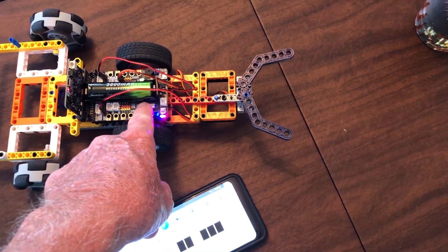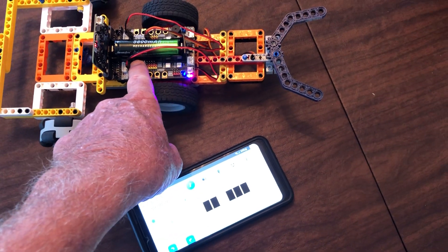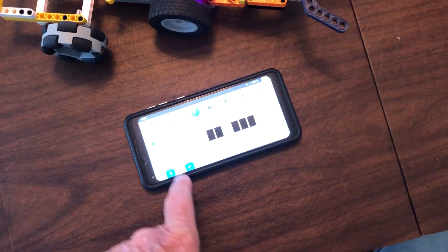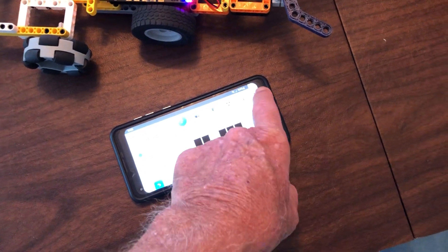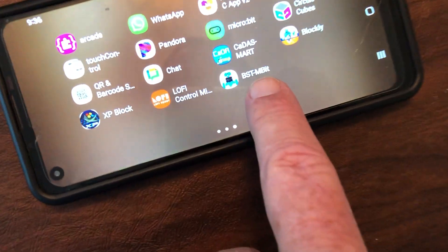This one is by Yaboom. There's another company called KittenBot that makes a very similar board that does work with the app. The app is called the MBit app — BBC MBit. This one right here is BST MBit.